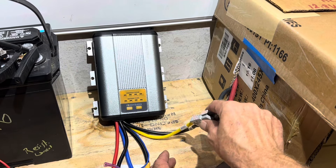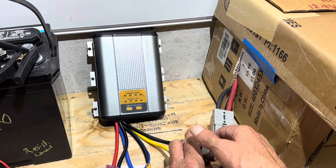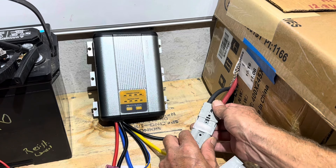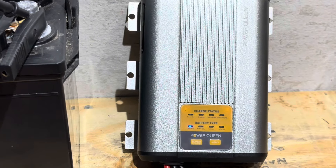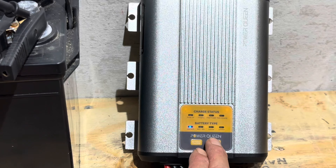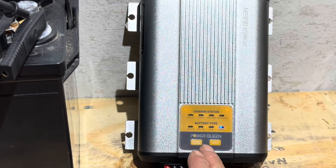First step is to take your service or house battery bank and connect it first to energize the unit. The service battery output is the yellow lead. I'll plug that in right there — that powers up the DC-DC charger. For battery type, we're not using lead-acid. Long press to select — select lithium iron phosphate — then hold the button to confirm our selection. We have no charge status showing yet.